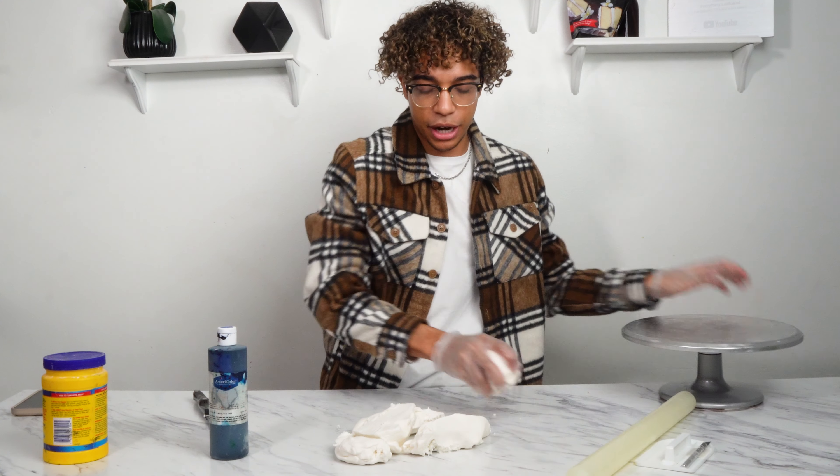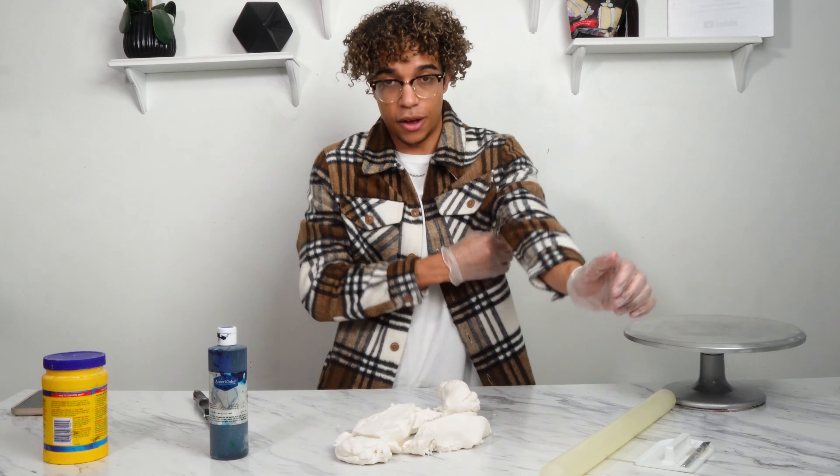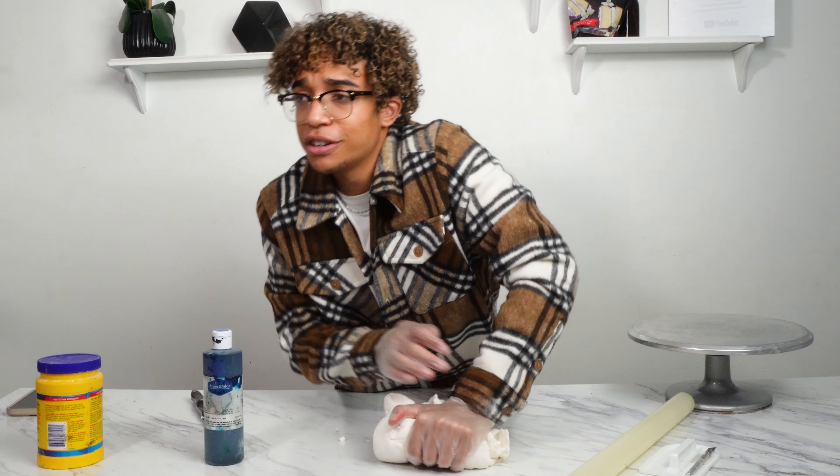Now that we have our fondant, we're going to put it all together in a ball. Roll up your sleeves — it's going to get messy. And you're just going to start kneading the fondant. Think of it as dough. You want it super soft and pliable.